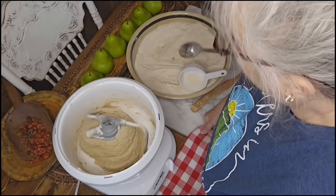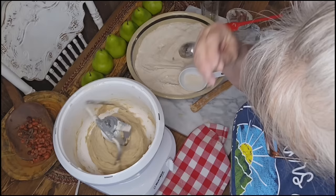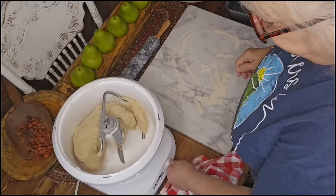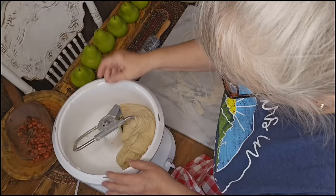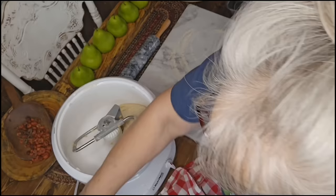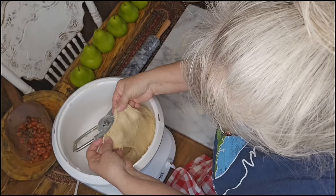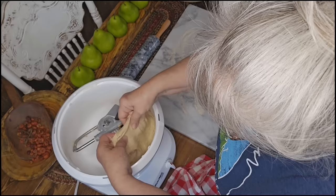I'm going to let this continue to knead for another 10 minutes, then we'll check the elasticity. After kneading for about 17 minutes total, I can see the dough has pulled away from the sides. I'm going to stretch it — it has a good stretch to it. If you wet your hand a little bit and stretch the dough, you're checking for the windowpane test. I can almost see my finger through it, and it's not breaking on me. A little break is okay, but if it stretches without just tearing, you're good.